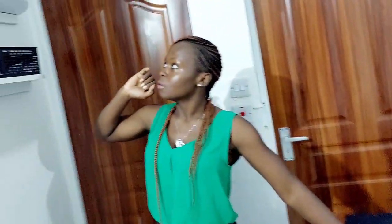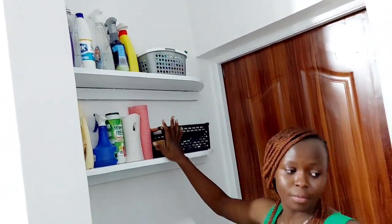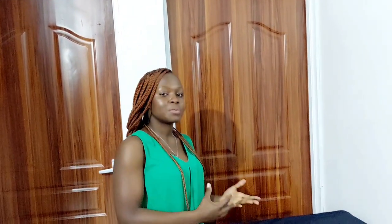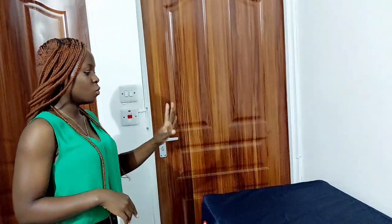This is our laundry section and this is where we place our washing machine. This is also where I store the products I use for cleaning the house. The reason why we decided to put the washing machine here is because this house has a laundry section outside on the balcony and we could not place the machine outside, so we decided to improvise this space to make it usable.